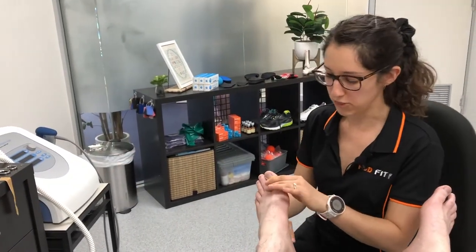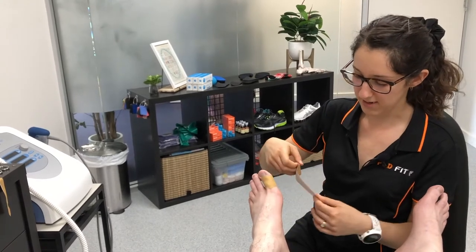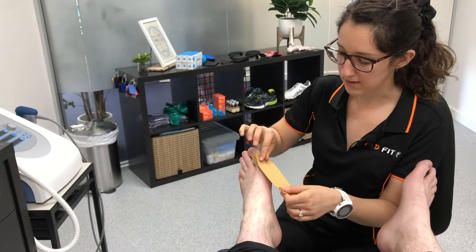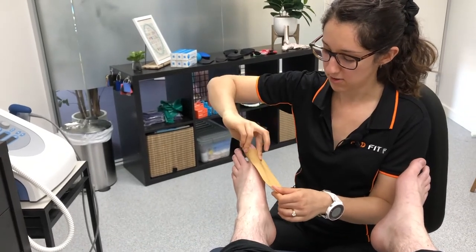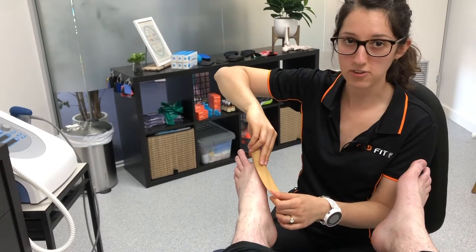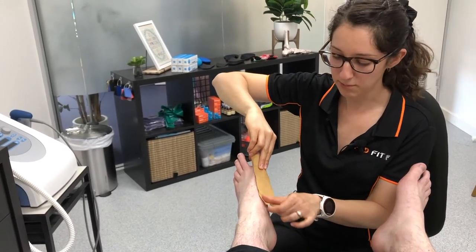No pressure with that one as such, just placing that one down. What we're going to be doing is getting another piece of tape, sticking that to the first piece, and we're going to ever so slightly pull that toe inwards as we're applying the tape.